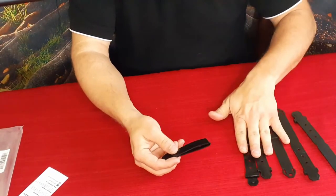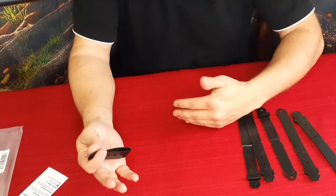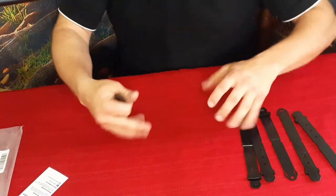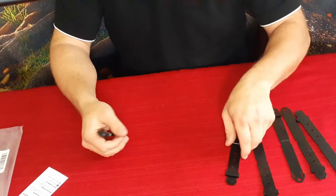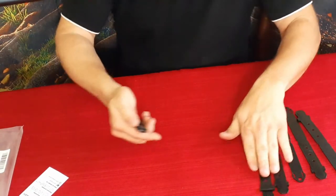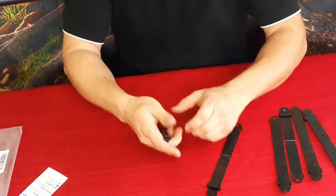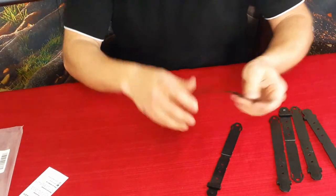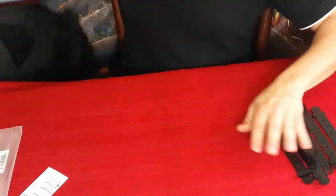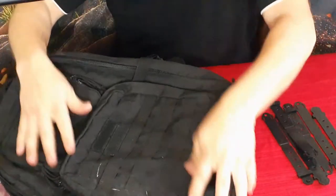It does come with six pieces. You can take them and if you have large pieces that you want to put together, you can spread them out over a big area and use additional straps as needed. Or you can use just two at a time for maybe a smaller little bag or whatever it is that you're trying to add on.